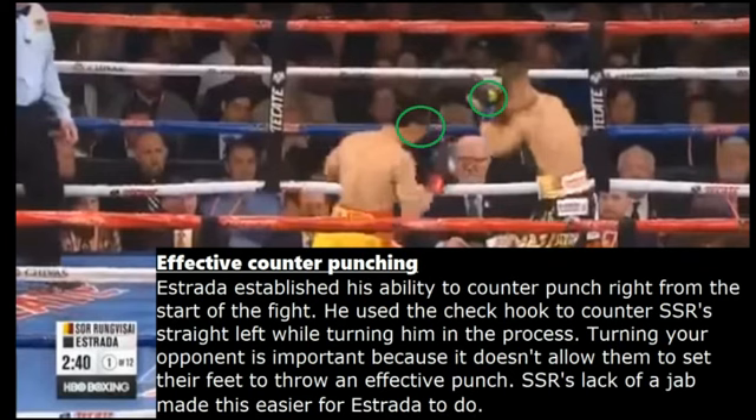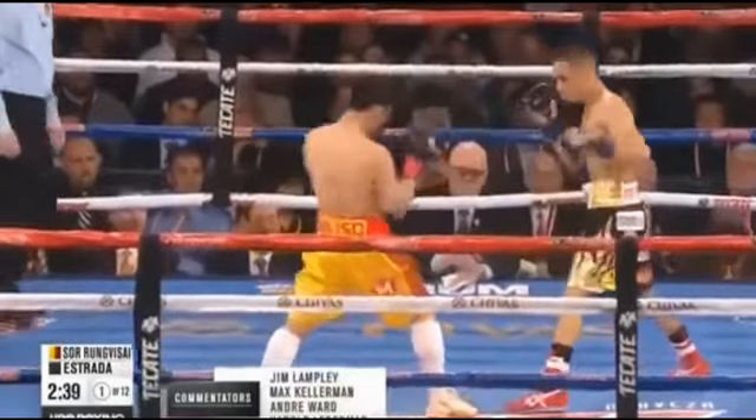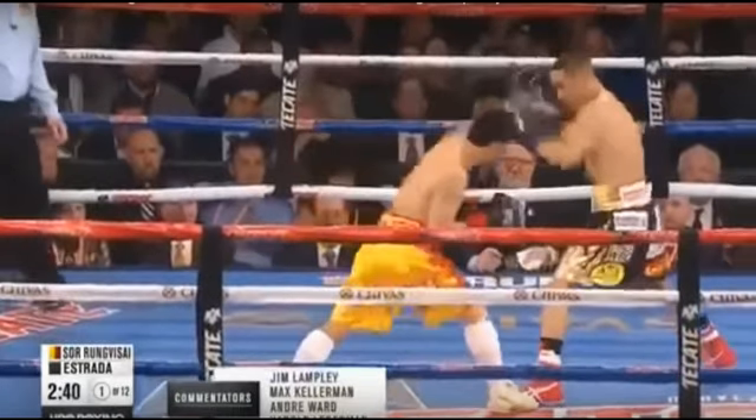The next thing we're going to talk about is Estrada's effective counter punching. Estrada established his ability to counter right from the start of the fight. He used the check hook to counter Srorongvisai's straight left while turning him in the process. Turning your opponent is important because it doesn't allow them to set their feet to throw an effective punch. Srorongvisai's lack of a jab in this fight also made this easier for Estrada. Here we see Srorongvisai throw that straight left hand, and Estrada steps back and counters him with the check hook.